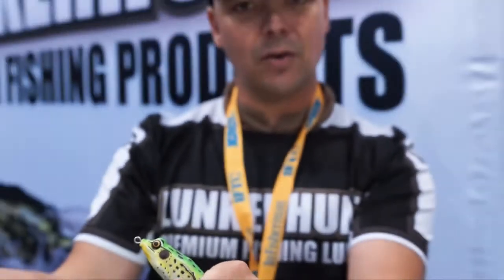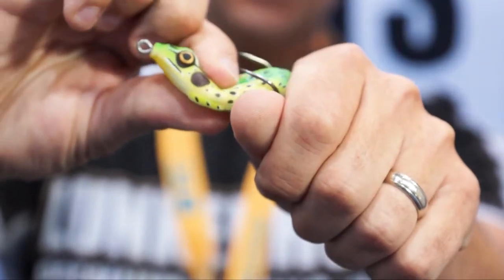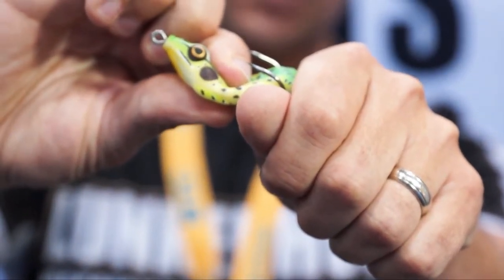It also has a super soft body construction, as you can see, so the hooks stick out a long ways.